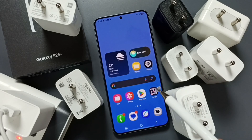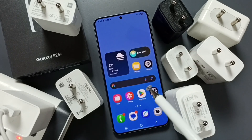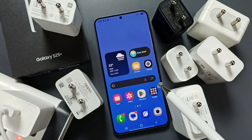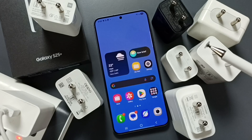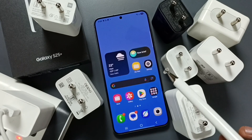As you know, the S25 supports up to 25 watts charging and the S25 Plus supports up to 45 watts charging. So the question would be: what will happen if you charge the S25 using a charger above 45 watts? The answer is nothing will happen — it won't damage your phone.